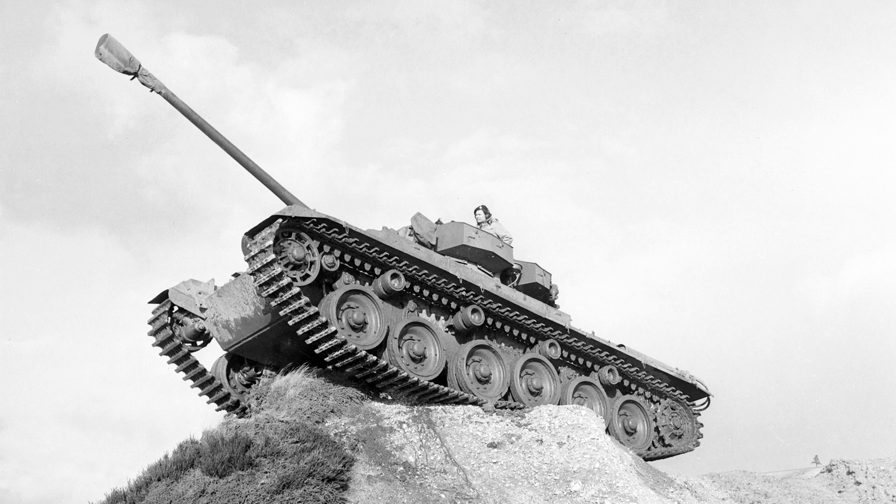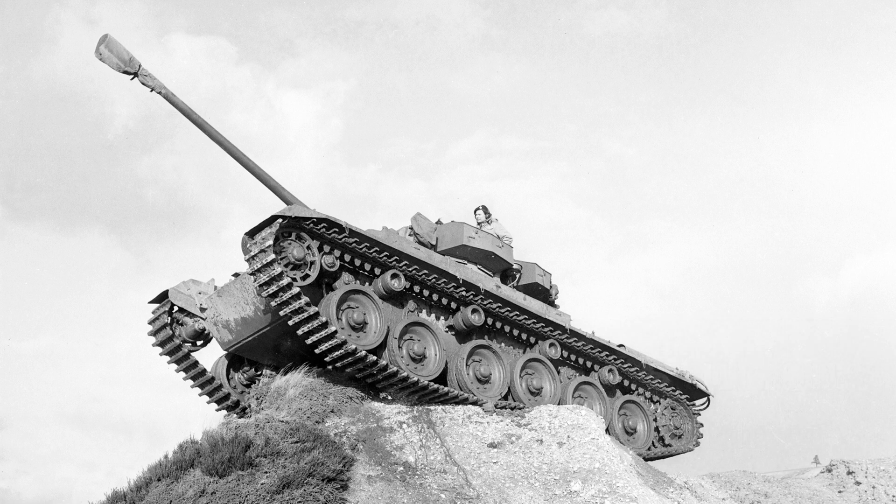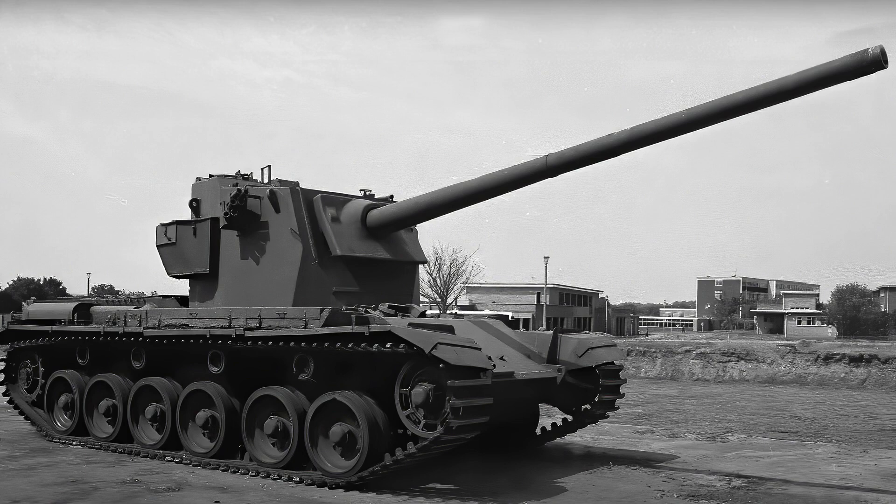These considerations led to the adoption of a design in which the hull would be the same as that of the Centurion 20-pounder tank, except in minor details such as ammunition storage and gun clamp. Because of this, the problem of suspension loading had to be solved. If the gun had been mounted conventionally with its trunnion sufficiently far forward to allow the breech to recoil within the turret race, its center of gravity would have been so far forward that the life of the front suspension would have been unacceptable. Furthermore, with the turret out of balance it would not have been able to rotate with the existing traverse equipment. It was impossible to increase the turret ring size without seriously affecting the development of the regular gun tank.